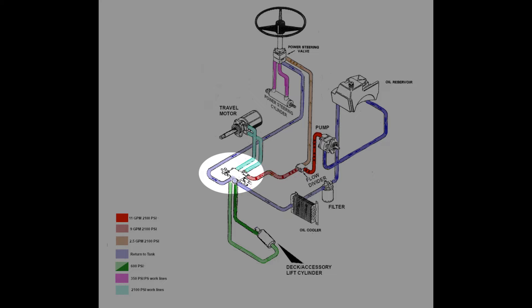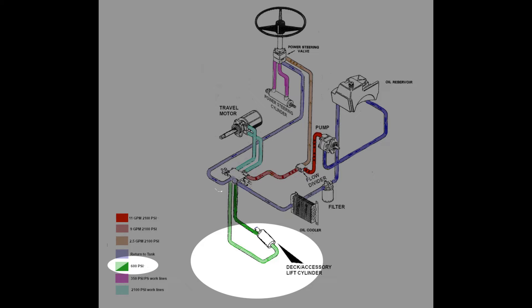The two-spool travel control valve has two internal circuits, each with their own pressure relief setting. The first circuit controls the tractor's main travel motor, and its pressure relief is set at about 2100 psi. All the flow from the travel circuit, whether it made its way through the motor or not, enters the deck lift circuit. The deck lift circuit controls the deck lift cylinder, and its pressure relief is set at about 600 psi.